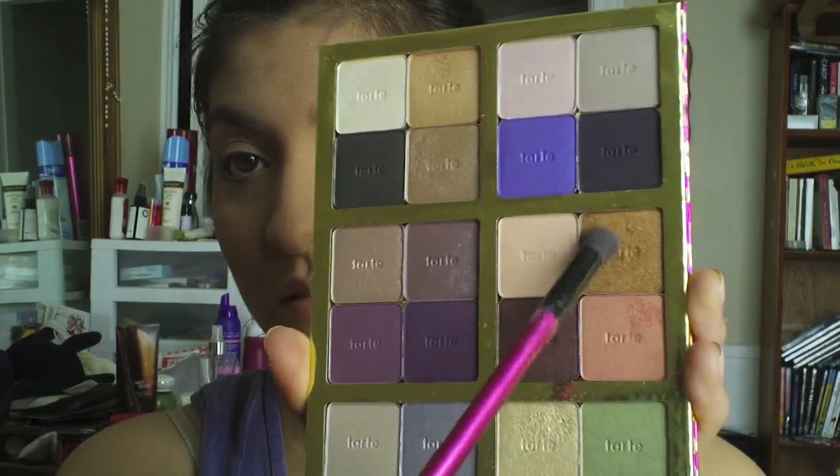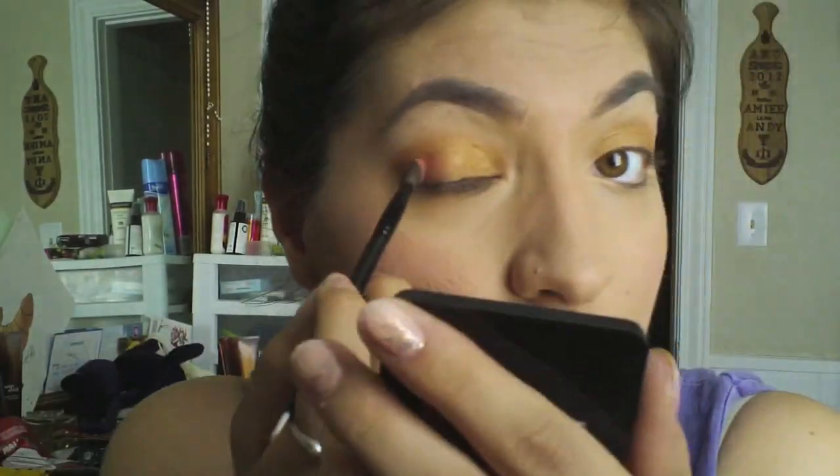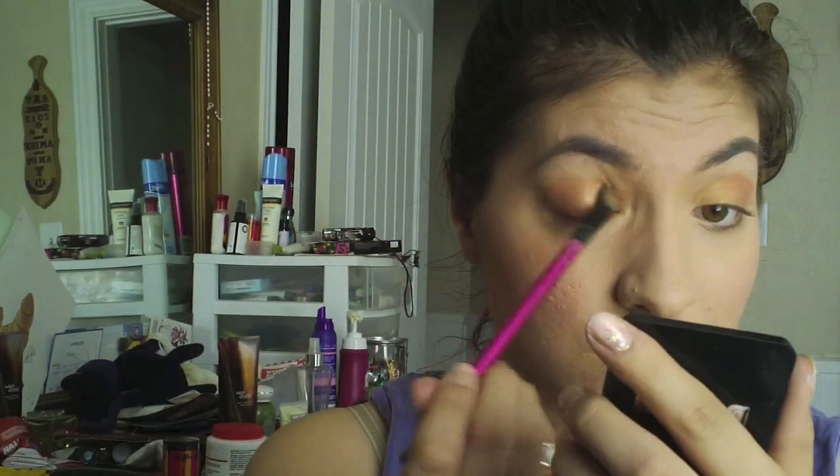Now we're moving to my Tarte palette from 'Baby It's Bold Outside.' The three colors I'm using are listed below. First is a nice copper color — put it all over your lids. Don't be afraid if it looks too bold, that's the whole point. Next, a coral color goes on the corner and crease of the eyes. It may look crazy at first but we blend it right out using our blending brush.